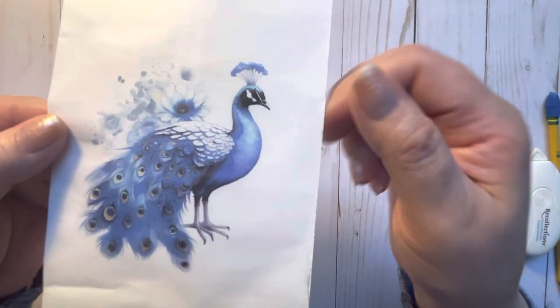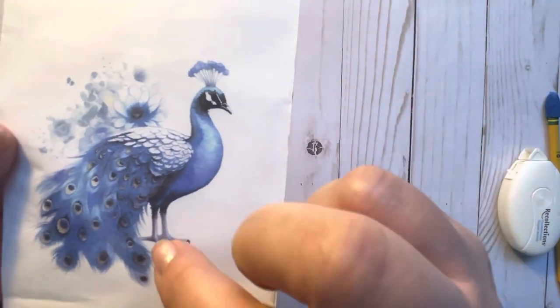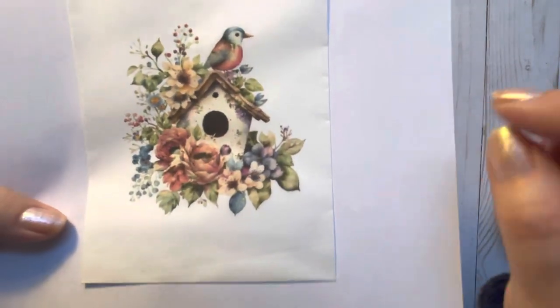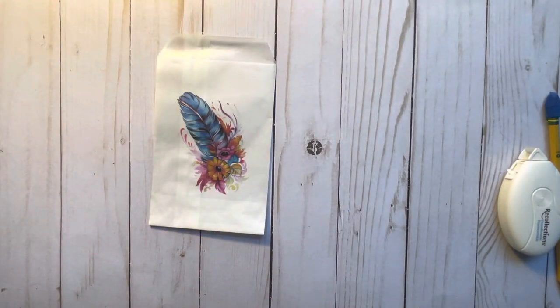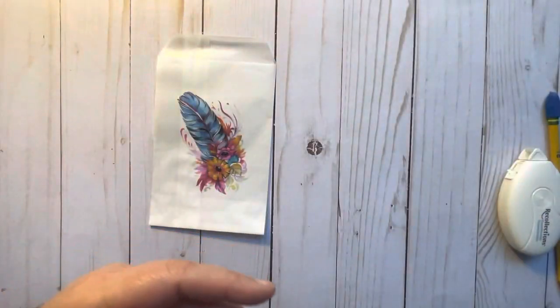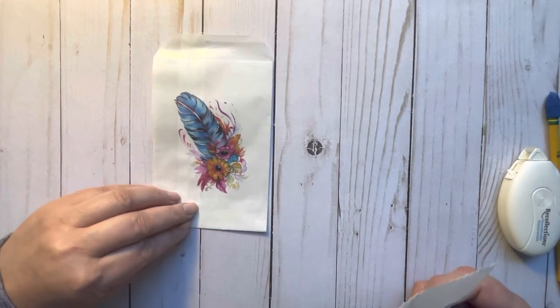I tried to do this peacock — see how it's bleeding up where the black is by the head and over by the feet? A lot of bleeding goes on. I did this birdcage, and see how it's bleeding around the circle? Or a birdhouse, sorry — this is a birdcage. And they're bleeding on what the birdcage is at. So yeah, that one didn't work that great for me.